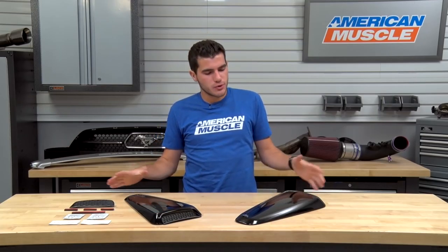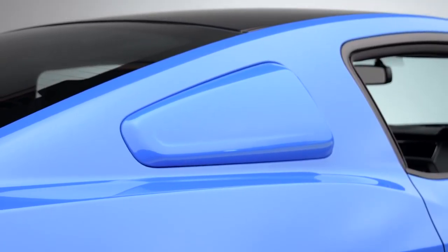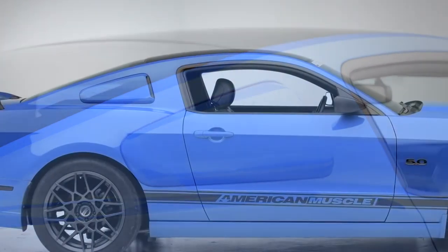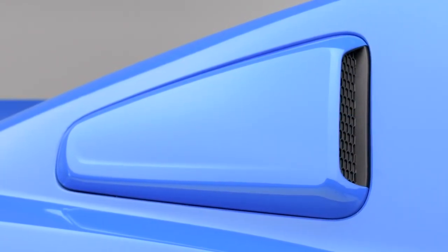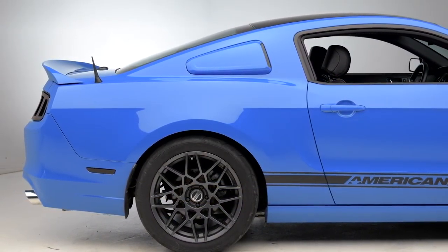Looking at the Quarter Window Scoops here, you can really see the nostalgic styling of all the classic muscle cars that sported a set of Quarter Window Scoops, like the Mustangs throwing back to the 60s. They have been designed in a more modernized style with smooth edges and curved lines, and that rounded design that Foose implemented really takes on the body of the S197.